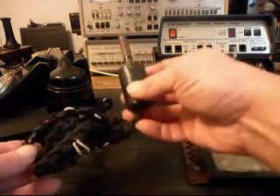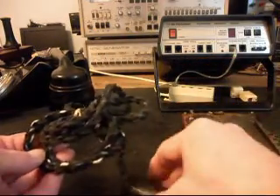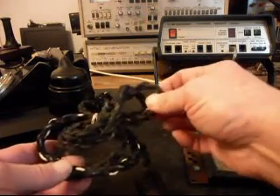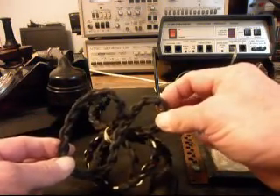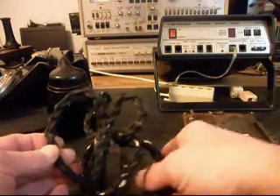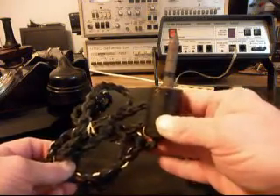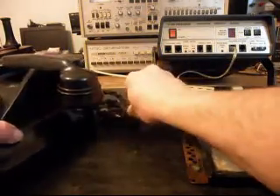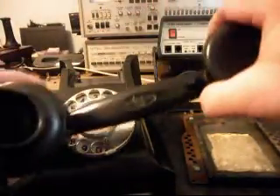It looks like something off a Frankenstein movie. What this cord is known as is a laced loom — that's what you'd refer to a cord that's woven like this. So it's called a laced loom, and that's the line cord. It's a pretty cool, unique telephone. You won't see a lot of these — they're around but you don't see them every day.